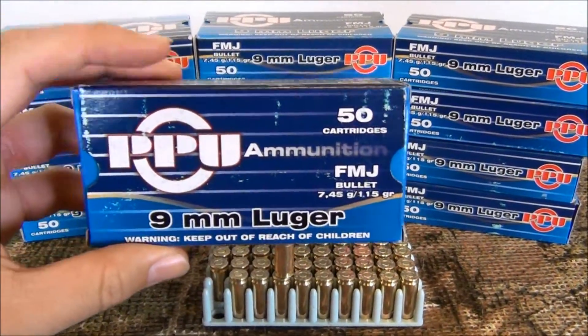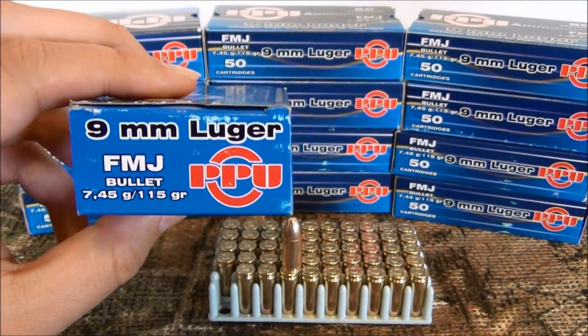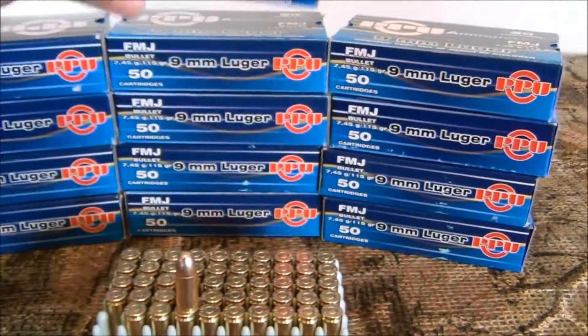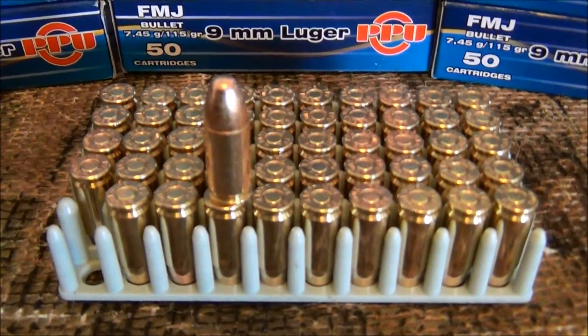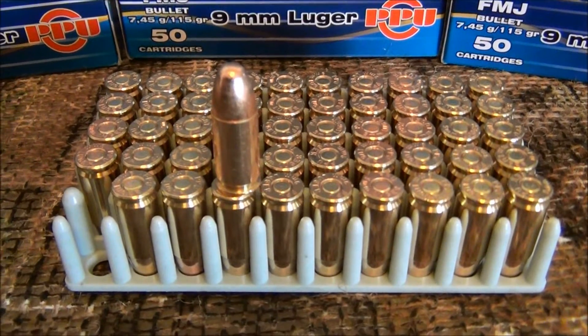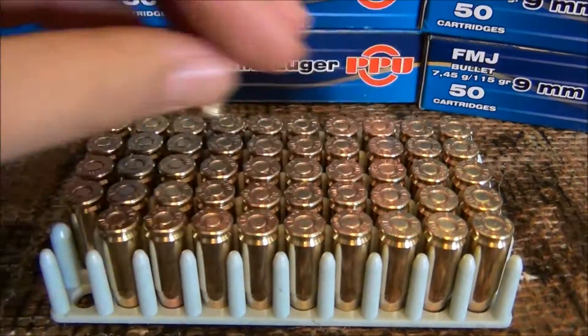This is the PPU, or Privy Partisan Ammunition. It's a 9mm full metal jacket, 115 grain round nose bullet — standard plinking round. This is how it comes inside the box: very clean reloadable brass, boxer primed, and a very nice copper plated round nose bullet.